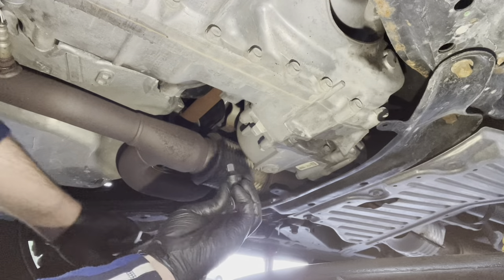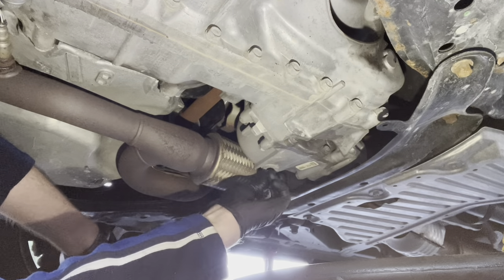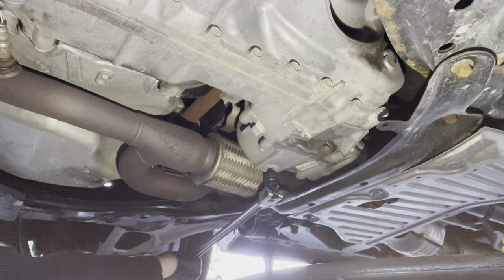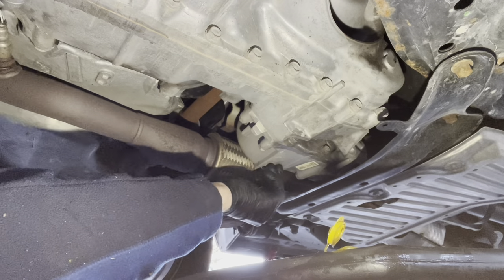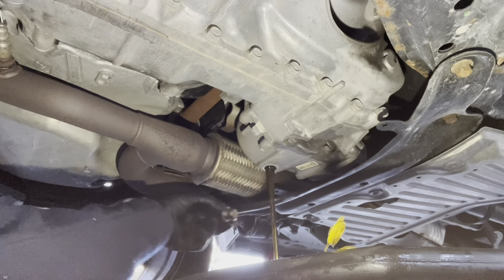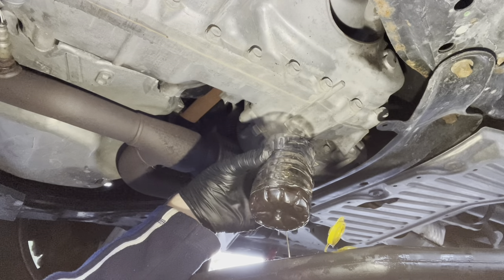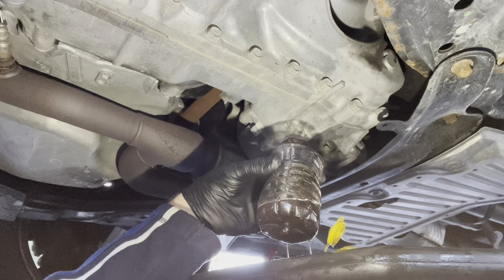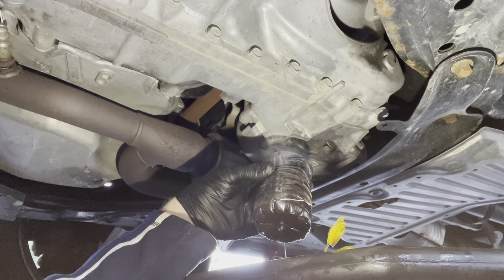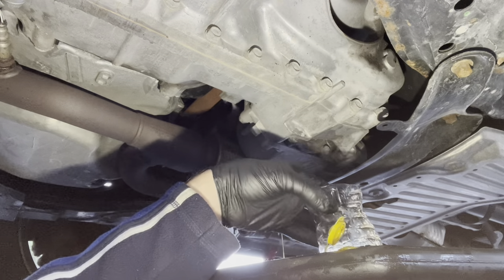I've got my drain pan in place. I've got a 3/8 drive — it's a square, like a 3/8 ratchet — and I'm going to put that in and use a breaker bar to break this loose. You can see this fluid has gotten darker; it should be like a honey motor oil kind of color. This has definitely gotten darker over time — this is about 45,000 miles of use on this fluid. Not as dark as I thought it might be, but it's certainly ready for a change.